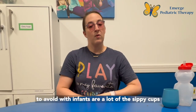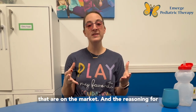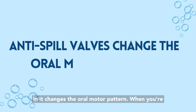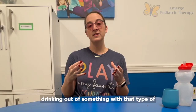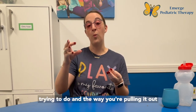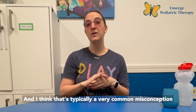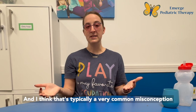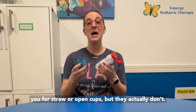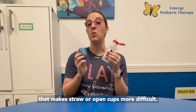The one thing we want to avoid with infants are a lot of the sippy cups on the market. The reasoning for that is anything that has an anti-spill valve in it changes the oral motor pattern. When you're drinking out of something with that type of valve, the sucking and the way you're pulling it out is not a skill that's transferable to other skills. A very common misconception for families is that sippy cups help prepare you for straw or open cups, but they actually don't — and some can teach an oral motor pattern that makes straw or open cups more difficult.